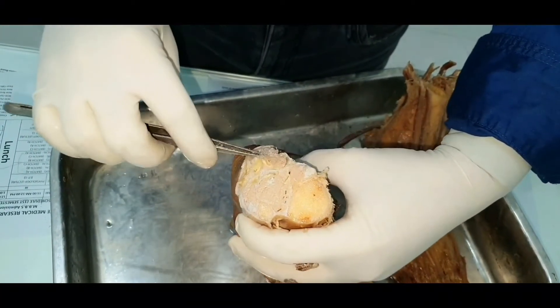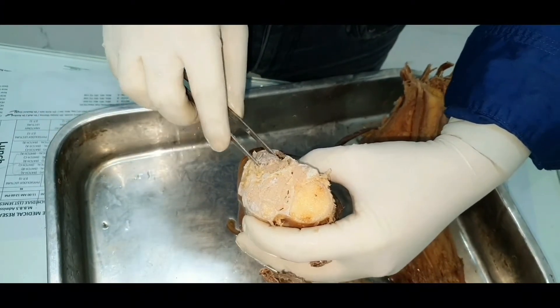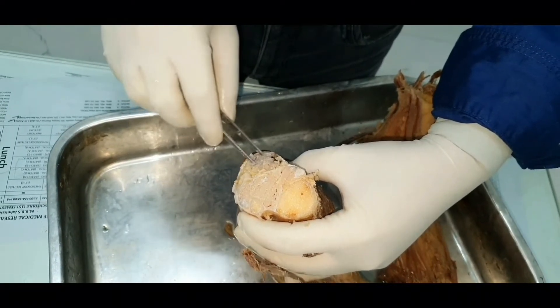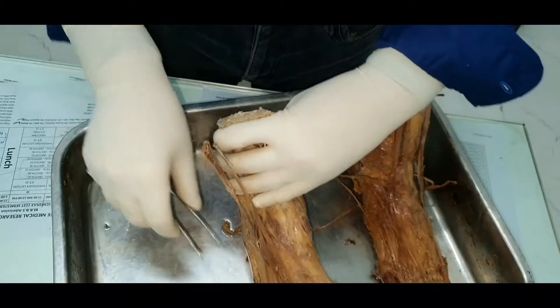The most superficially placed muscle behind in the back of the leg is the gastrocnemius and soleus. Gastrocnemius and soleus together will form a tendon below.